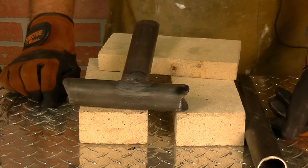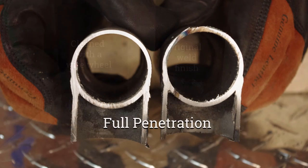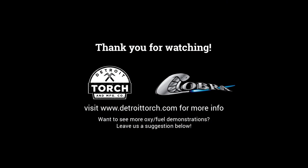Now we're going to cut this in half and take a look at the penetration. Let's take a look at the penetration.